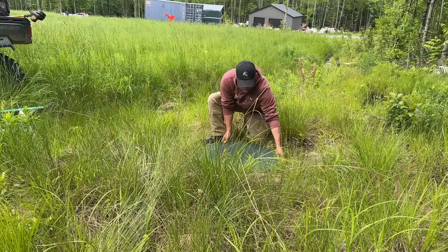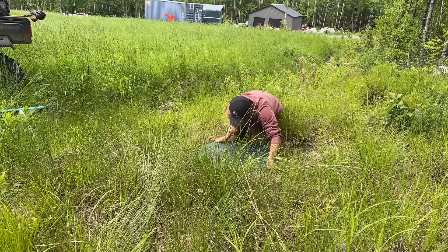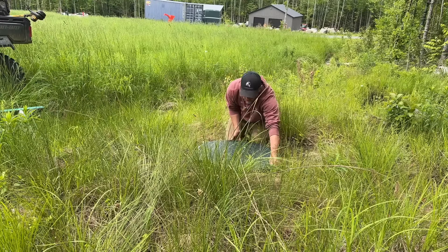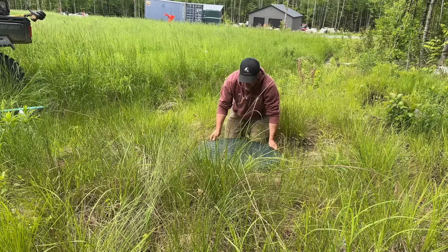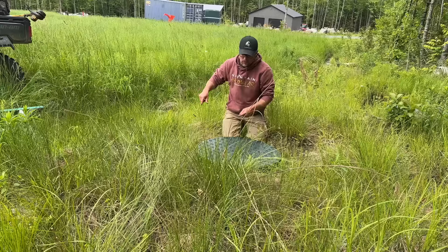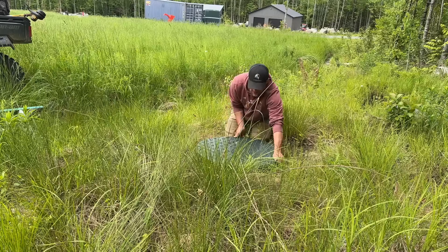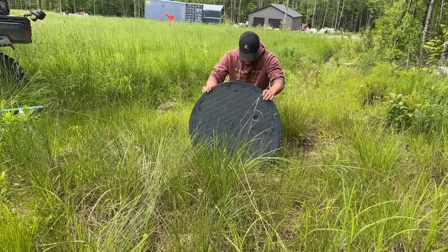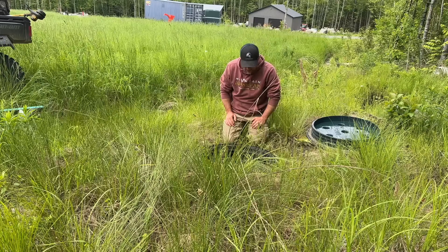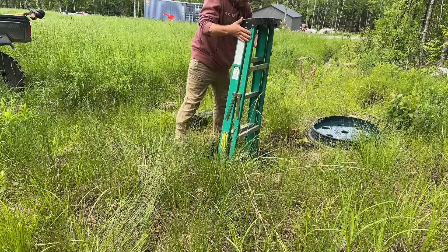Our water shutoff is down here — this is natural spring water so it is cold. If I knew then what I know now, I would have put in a curbside shutoff. A curbside shutoff is what they use in sidewalks — it goes down as deep as your water line and shuts it off underground. I didn't know about those back then, so now I've got to figure out how deep this is and think about getting in there and plugging it, or I need to pump this out.